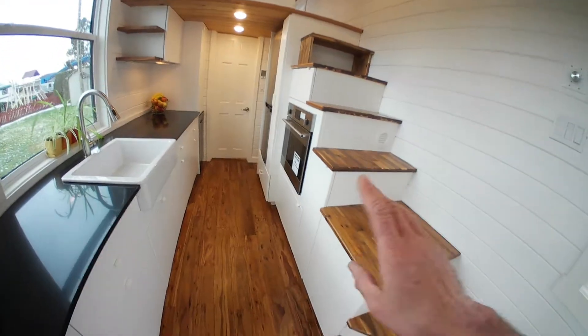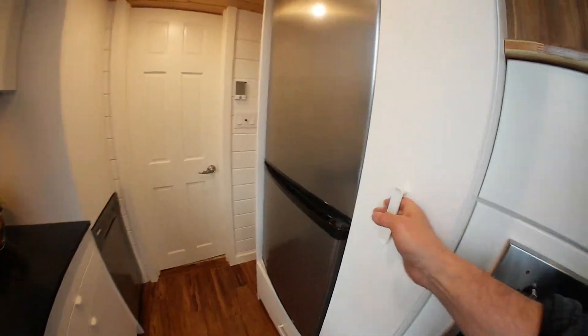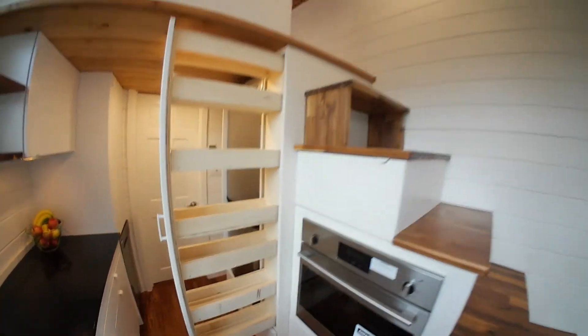Under here we've got our electrical panel. Storage, storage, storage. I like storage. This one's good — it's our pullout pantry.